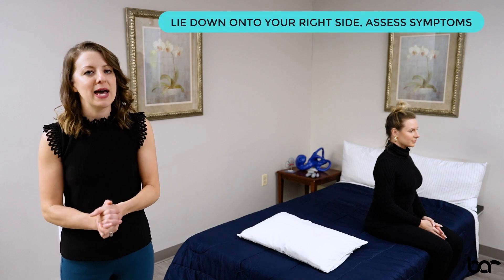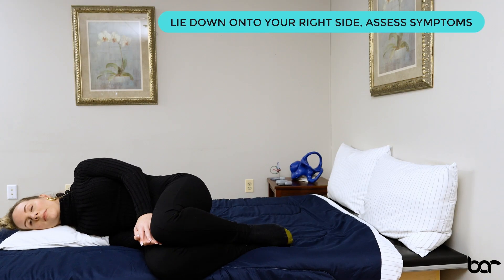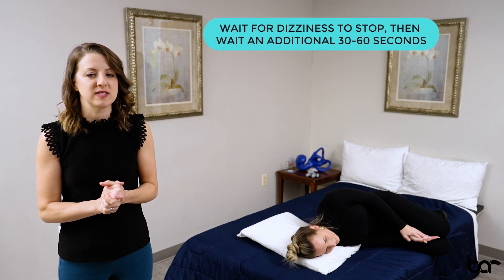You're going to simply lie down to your right side, letting your head rest on that pillow parallel to the mattress and floor. Make sure you bring those feet up for comfort so they're not just dangling off the edge of the bed. When you're in this position, wait for those symptoms to dissipate or stop, and then wait an additional 30 to 60 seconds.